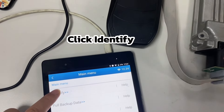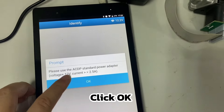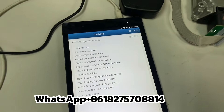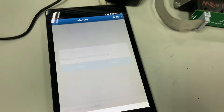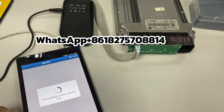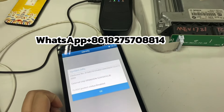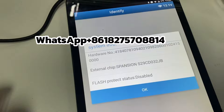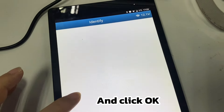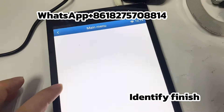Click Identify, then click OK. Click Continue. Take a screenshot of this info, then click OK through the remaining prompts. Identify is now finished.